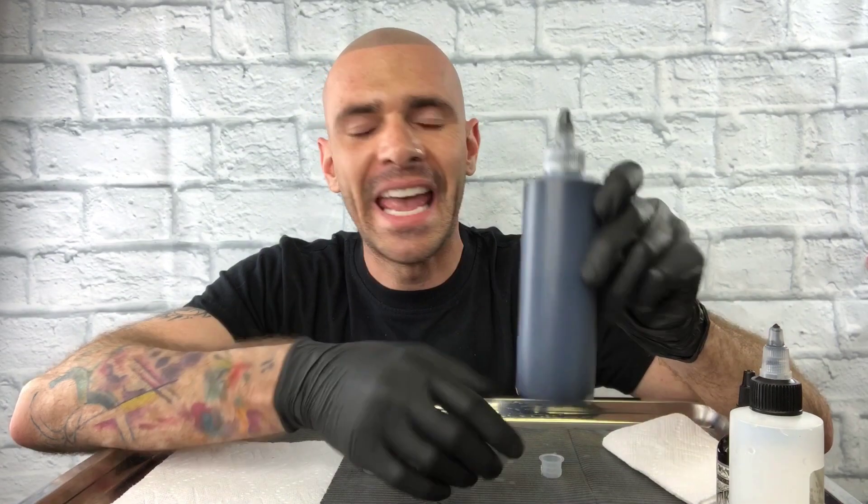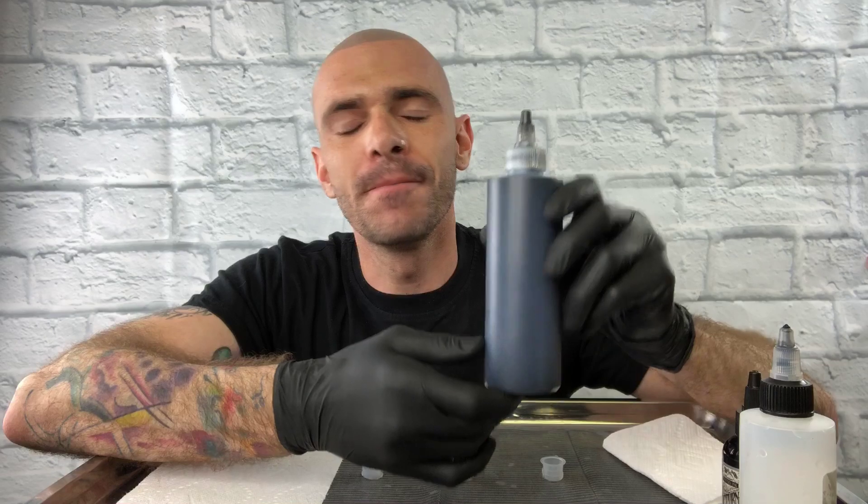What I'm holding right here is a $25 bottle of ink, eight ounces. This would last the provider — I could do maybe a hundred heads with this bottle for $25. That's how cheap the ink is.